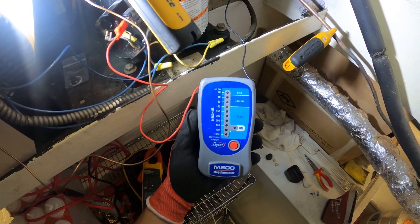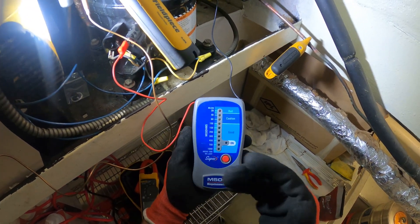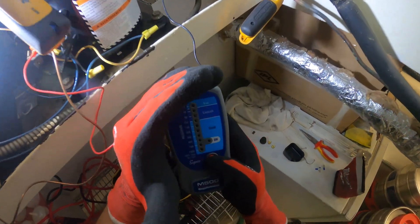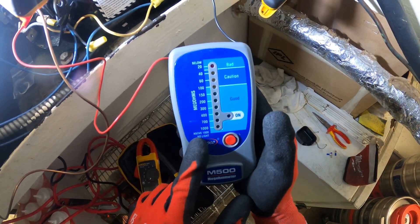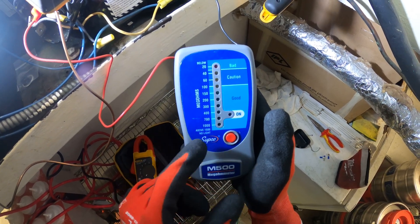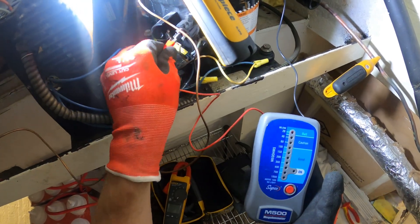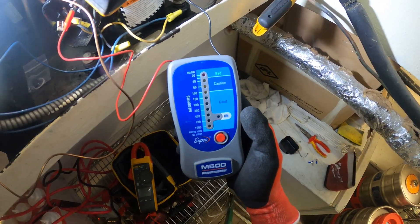Before I repair all these wires on this compressor and waste my time, I'm going to make sure with a megameter that the windings are still good — the insulation. We're good on one terminal: above a thousand, no light here. So in this case, we're good. I'm going to check each one to ground, and I'll make a separate video on that, so definitely stay tuned.